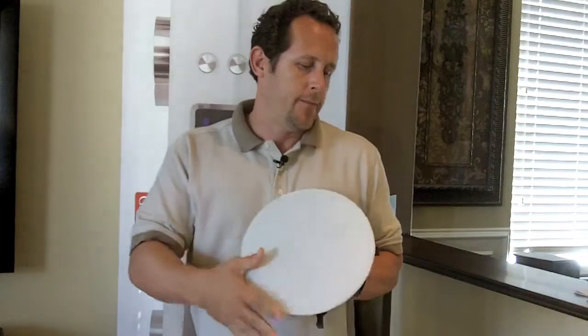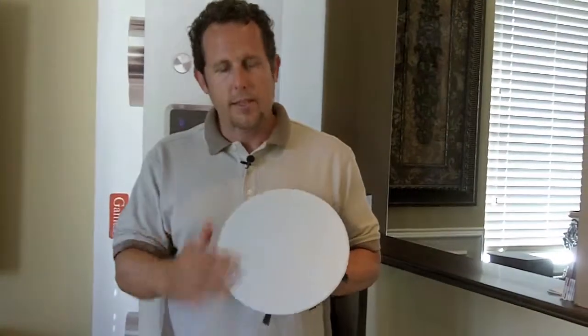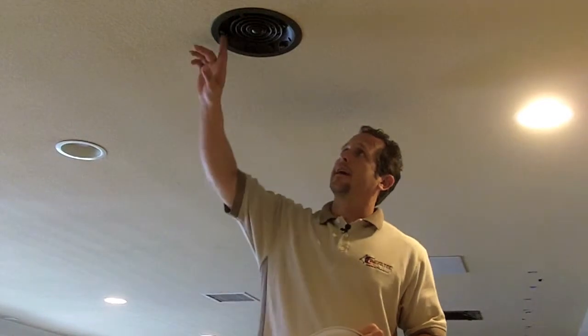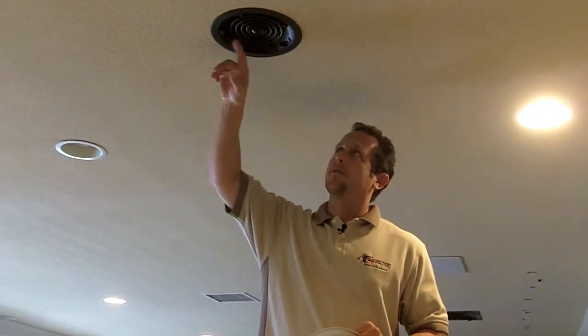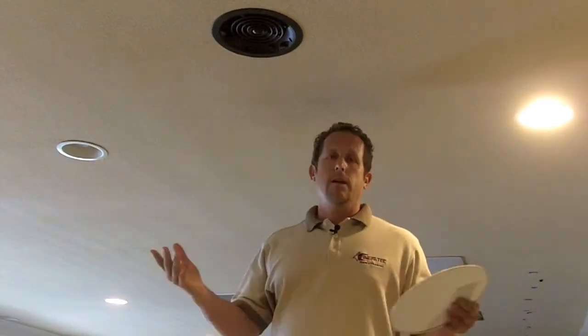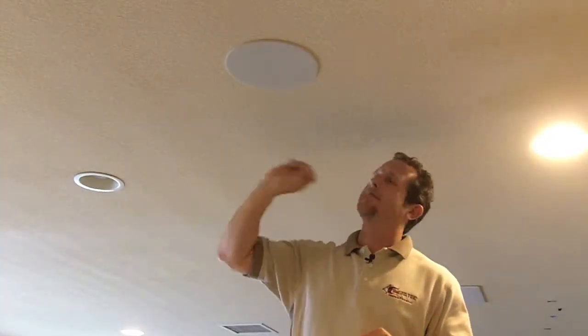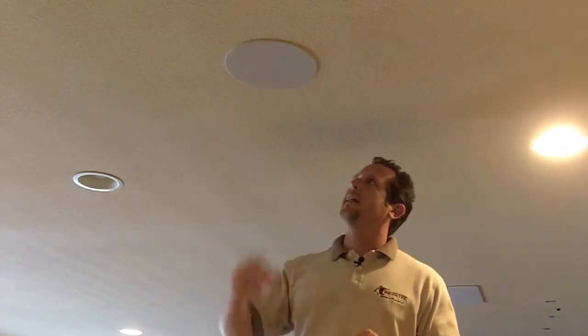We'll go ahead and lock it in. Now you can see it's a nice flush speaker. We'll go ahead and show you what it looks like installed. As you can see, we've got the 6 series installed right now. This is a 92dB, 100 watts per channel with a 1-inch silk dome tweeter. As we discussed, it's a new profile series. Here we go putting on the grill — easy as that. It's really clean, elegant.